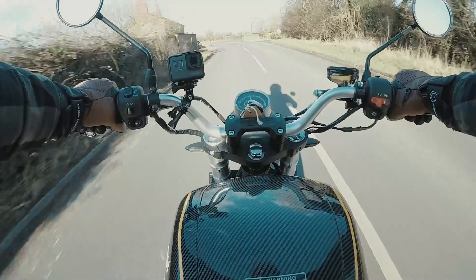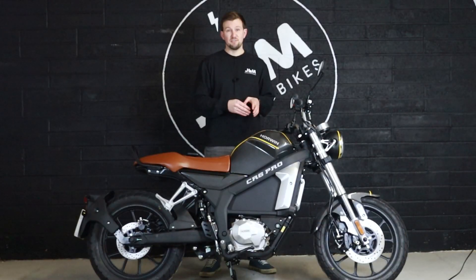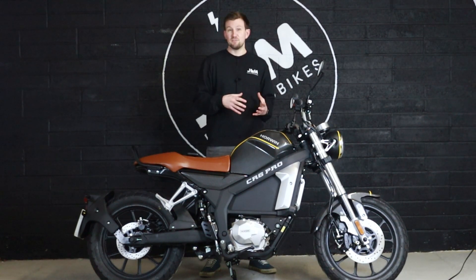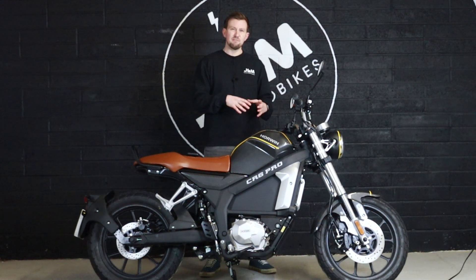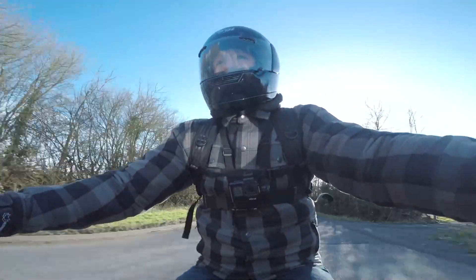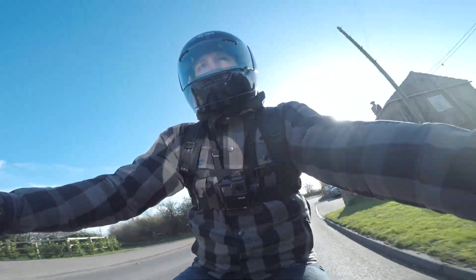Hence why they have gone for a five-speed manual. If you're new to bikes and you're going straight into electric, it doesn't really matter whether you have gears or whether you just have twist-and-go like many of the other electric motorbikes on the market. But Horwin are really trying to pull in the traditional bikers into the world of electric, and to give them that interaction on the gearbox is something that's actually quite important. It really does bring in a whole new level of enjoyment on electric motorbikes.